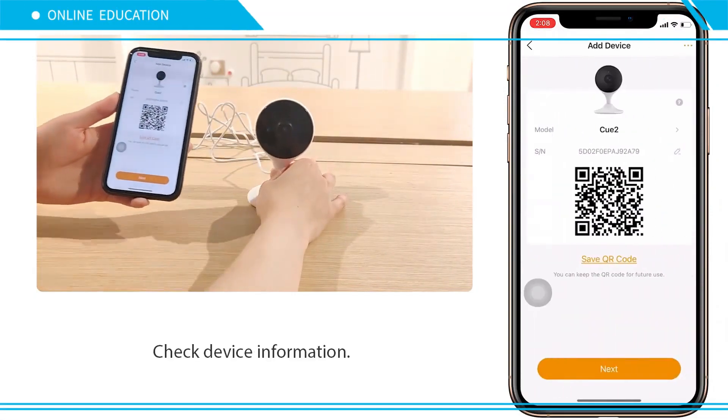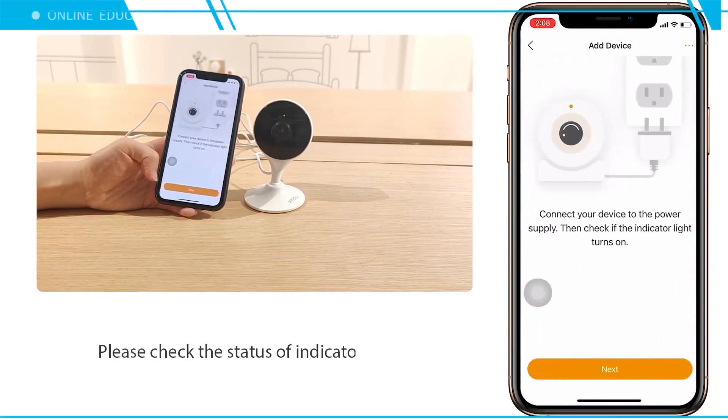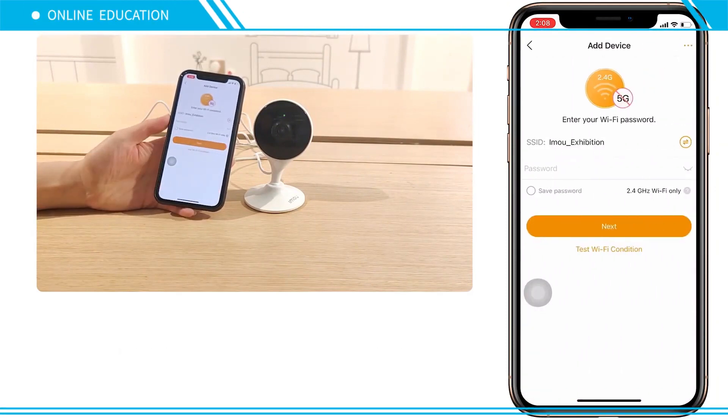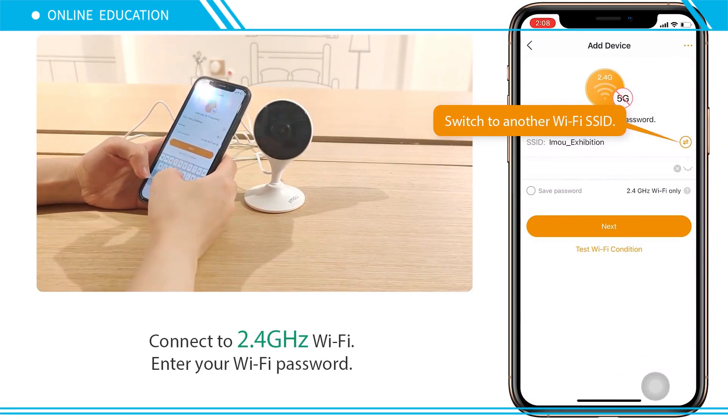Check the device's information. Wait until the indicator light flashes green, then connect to 2.4 GHz Wi-Fi and enter your Wi-Fi password.